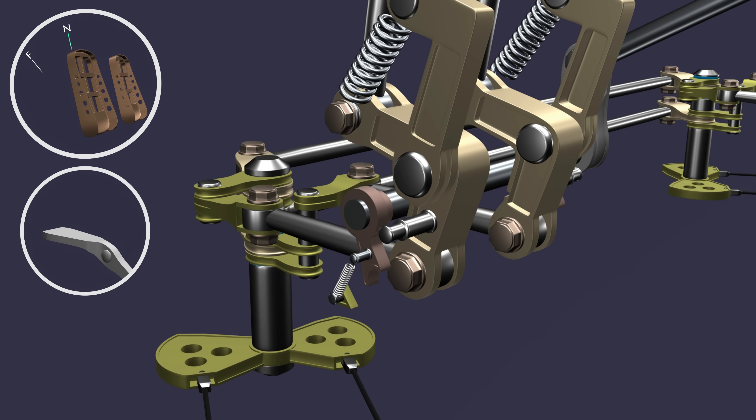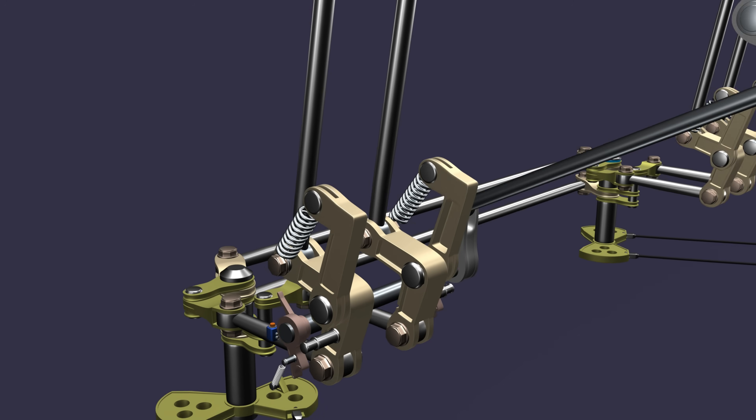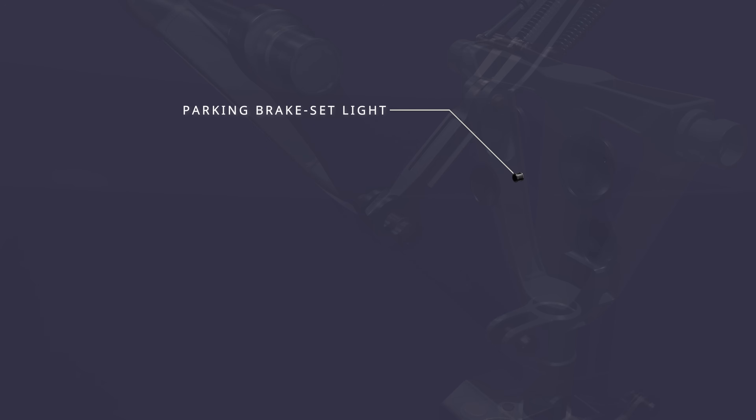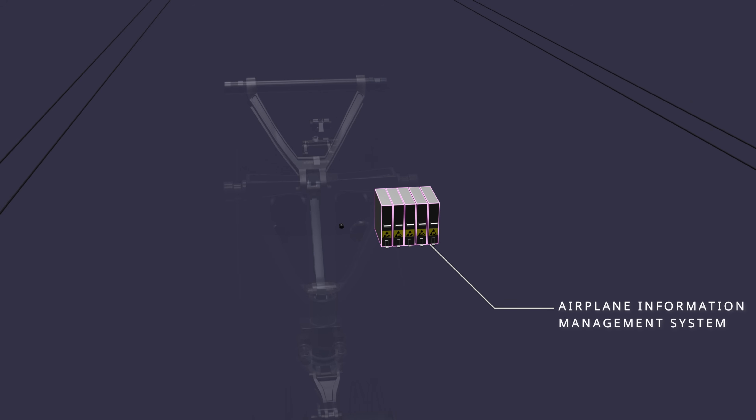Some of these components are the parking brake latch switch near the latching mechanism, the brake accumulator pressure indicator, and the upper center display in the cockpit. Also included are the parking brake set light on the nose landing gear, and the airplane information management system in the avionics compartment.